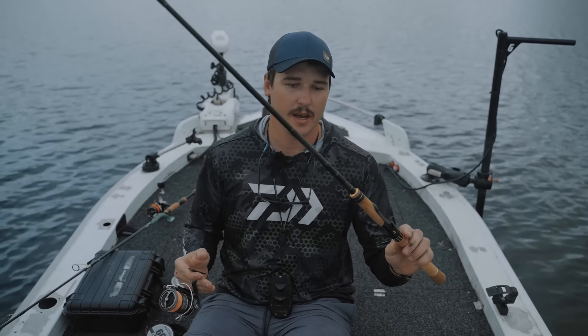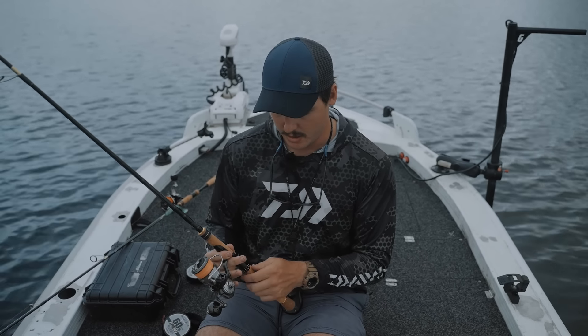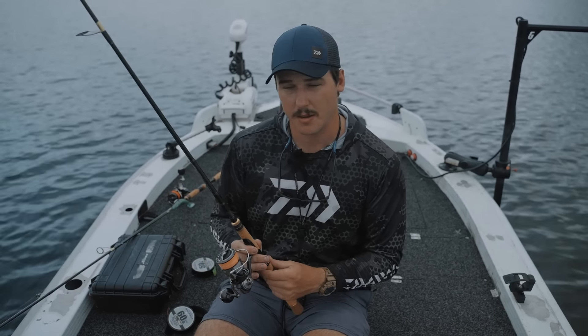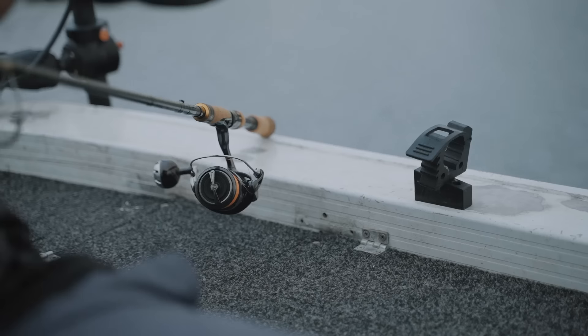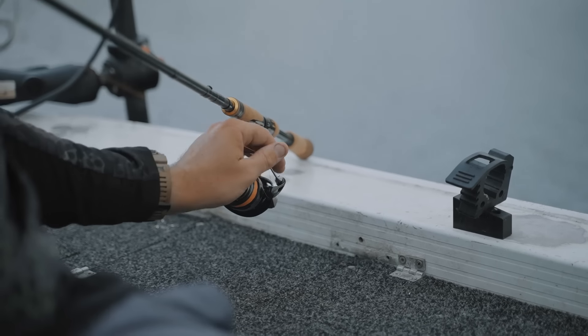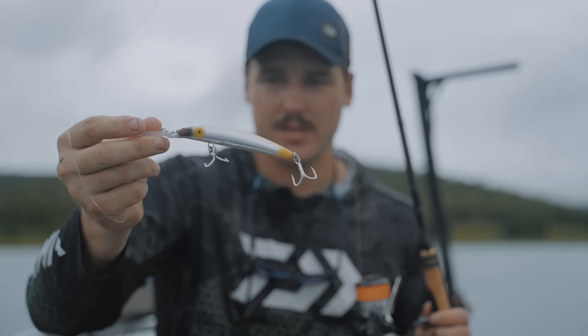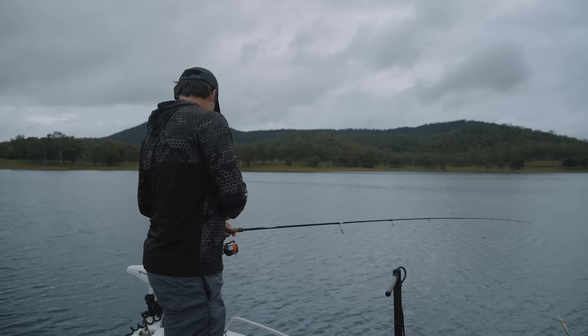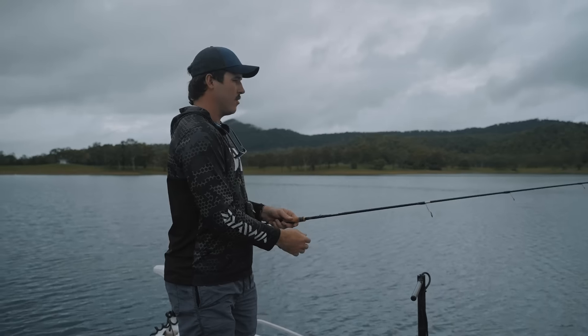The second combo I'm going to run: a 23 Commander, this one's 7 foot. I like the bit shorter one. I'm going to run jerkbaits, double clutches, EXDRs, maybe some current masters if they don't like that big a profile. Matched up with a 4000 Sirtate. I'm going to change the leader on this one as well - run a 50 pound on this one and we're ready to go. We'll go find some fish, cruise around.